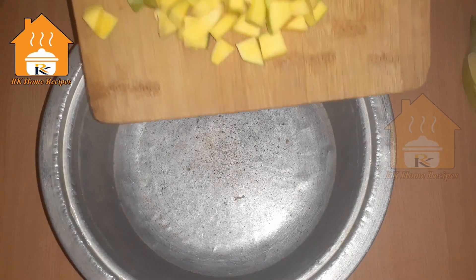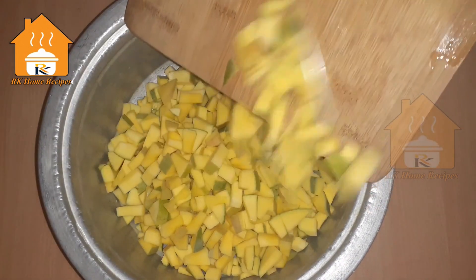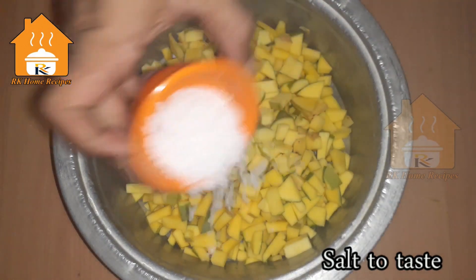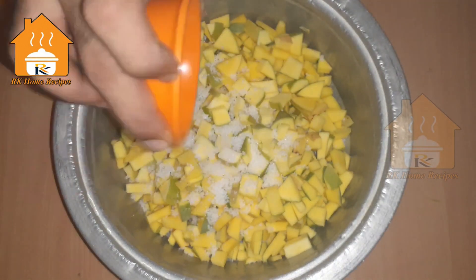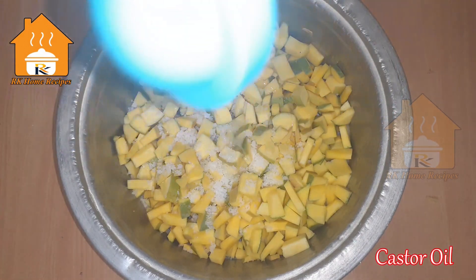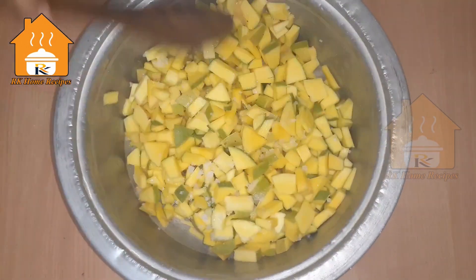We have cut these small pieces and put them into a mixing bowl. Now we can add salt to the mango. Put one tablespoon of spice in the pan and add all the mango pieces.